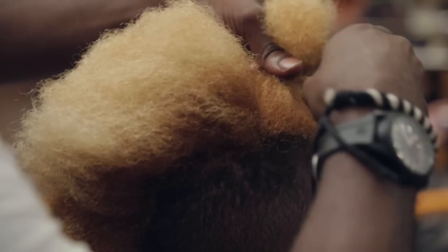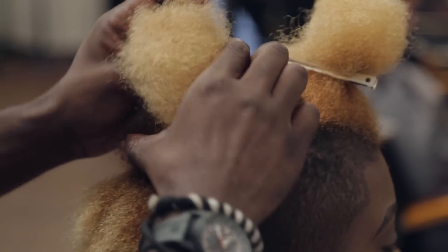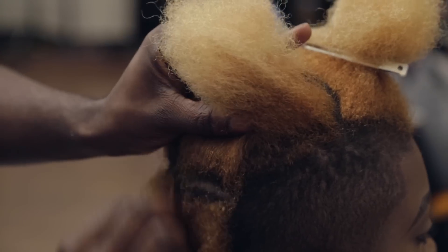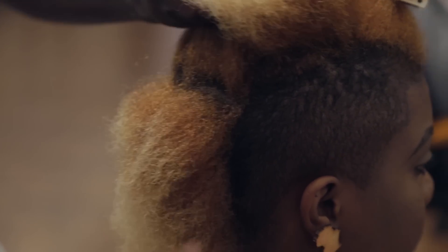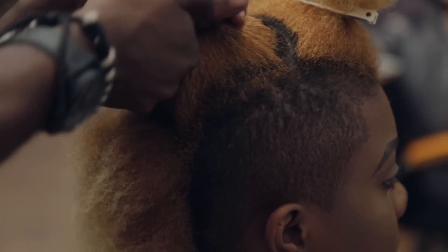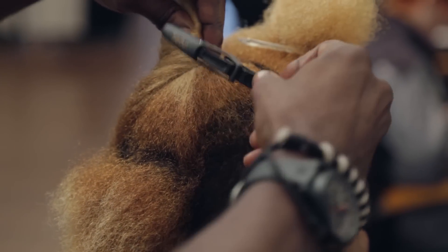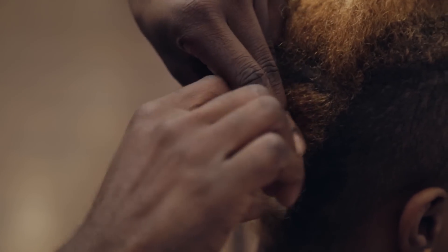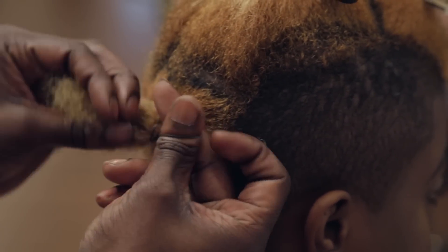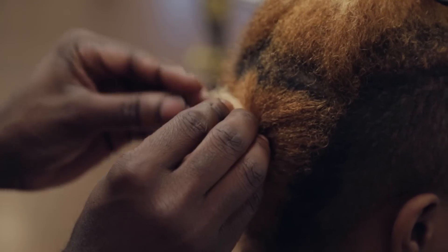Create this gorgeous protective style by first sectioning your hair into three vertical sections. Place each section into a ponytail using rubber bands. If you do not have shaved sides, use Curly Twirls Custard to smooth your hair into a ponytail.